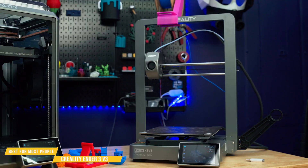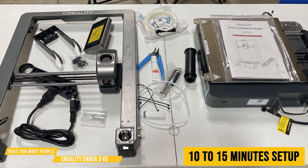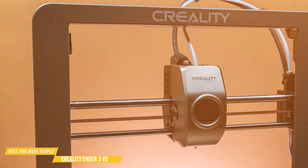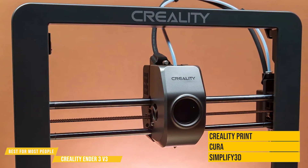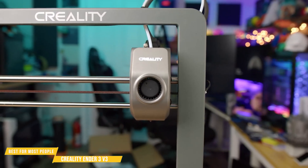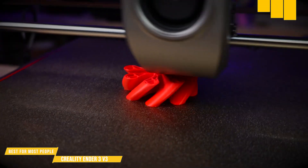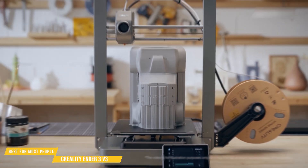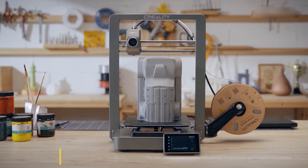In terms of workflow, this printer just works. Setup takes 10 to 15 minutes, and Creality even provides test models so you can start printing immediately. It's also fully compatible with slicers like Creality Print, Cura, and Simplify3D, giving you plenty of flexibility. At this price point, the Ender 3 V3 stands out as one of the best value printers on the market — fast, precise, and incredibly easy to use, making it a fantastic choice for anyone looking to step up their 3D printing game.